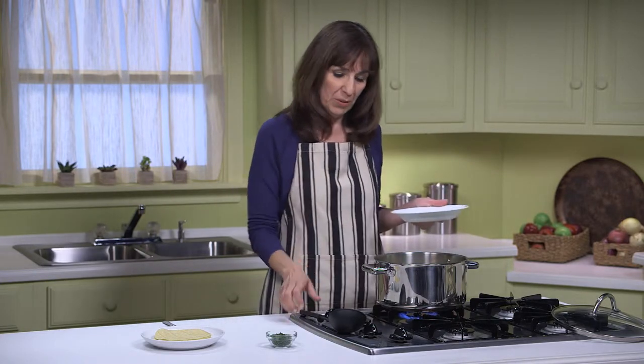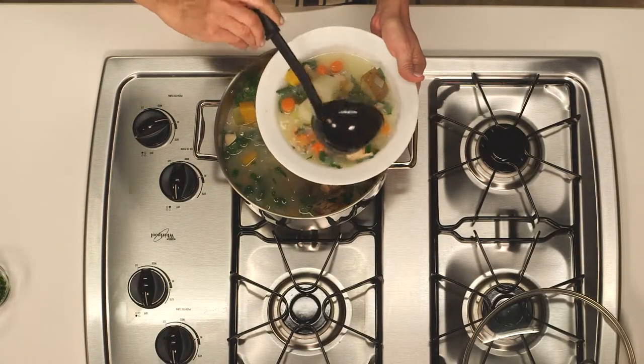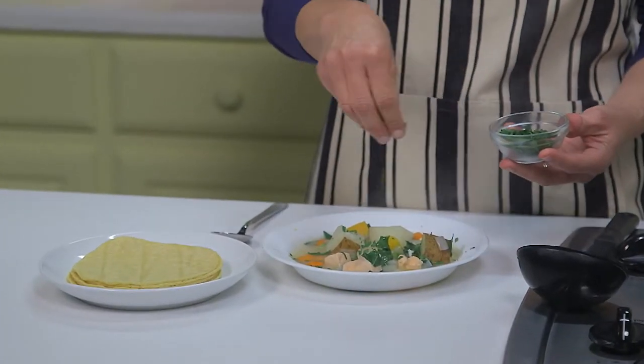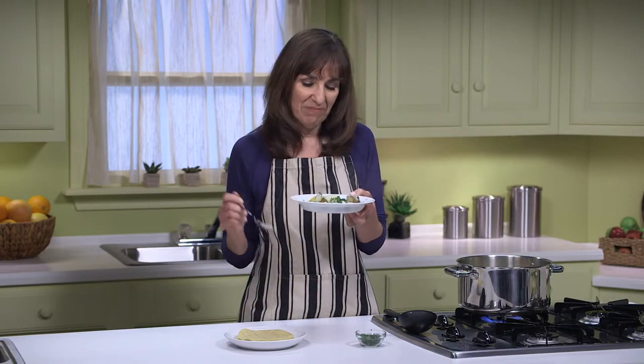Our soup is done and now it's time to serve it up. This recipe serves 4 and each serving is about 2 cups of soup. I'm pouring some soup into my bowl — oh, that smells so delicious — getting some butternut squash in there. I have some fresh chopped cilantro to sprinkle on top, and I like to serve this soup with 2 warm 6-inch corn tortillas for each bowl, microwaved just before serving. I hope that you get to warm up with a bowl of this fresh fish soup with potato and greens. I'll see you next time. Thank you.